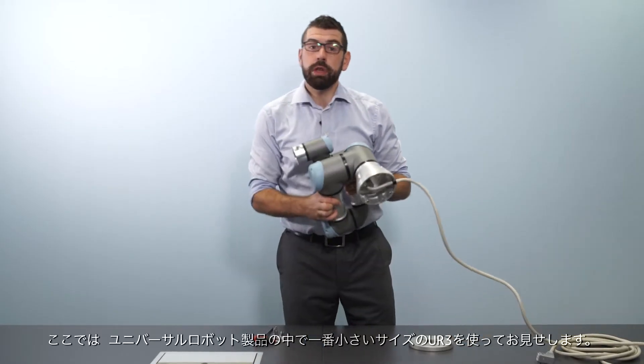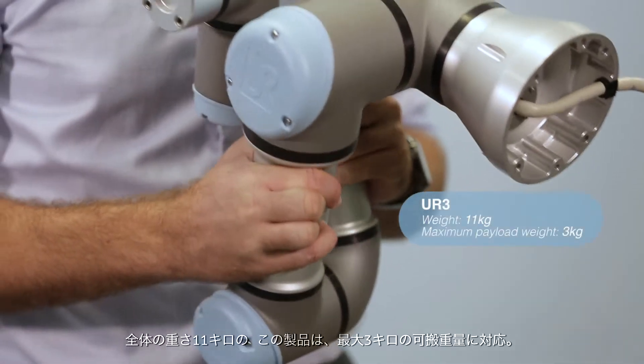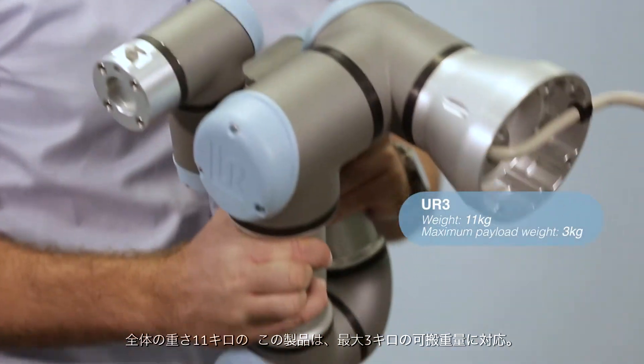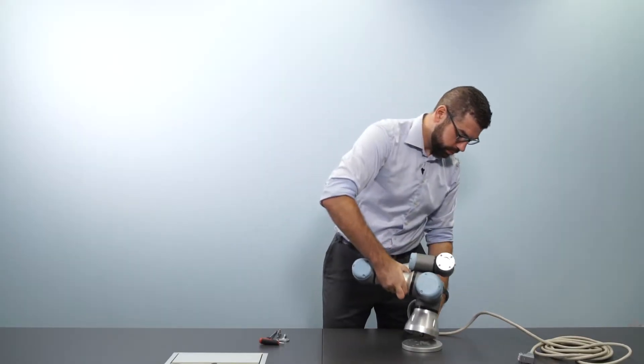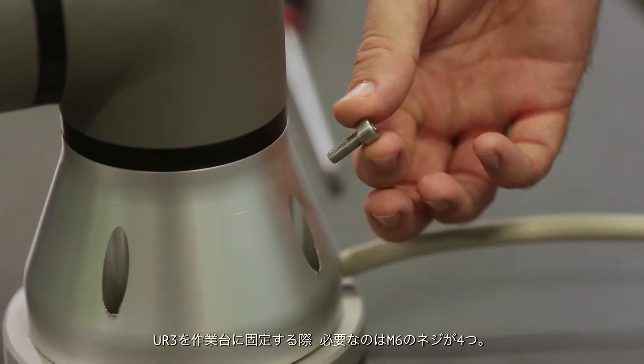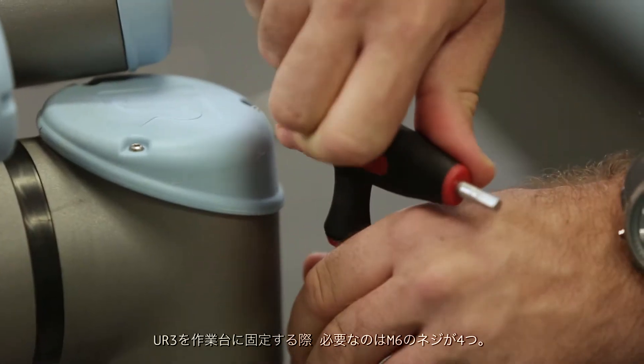In this instance I'm using a UR3, which is the smallest of the Universal Robots family. It has a maximum payload weight of three kilograms and weighs only 11 kilograms. For the UR3 I need four M6 bolts to mount it onto the platform.